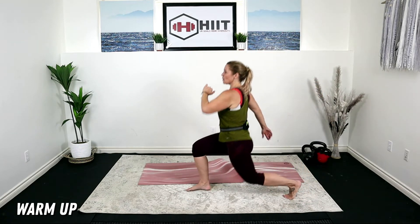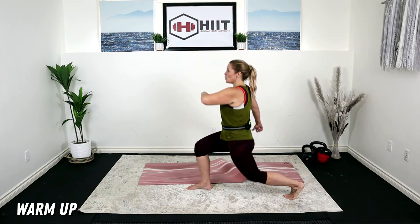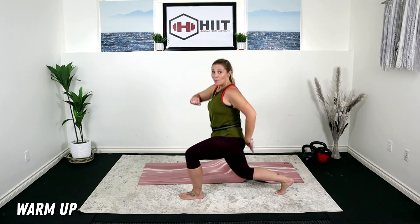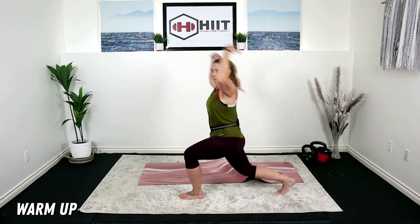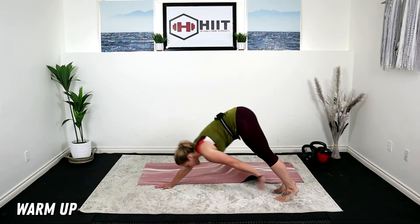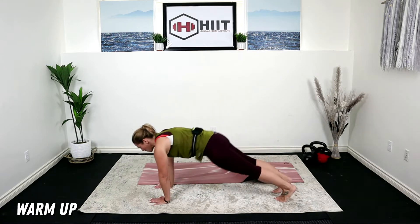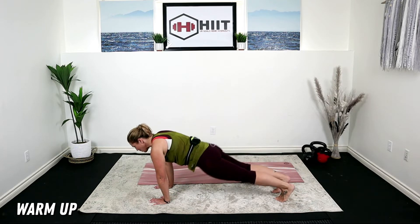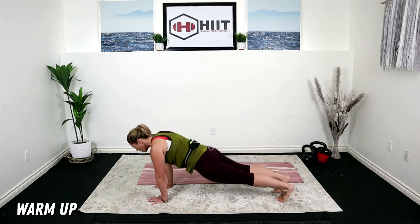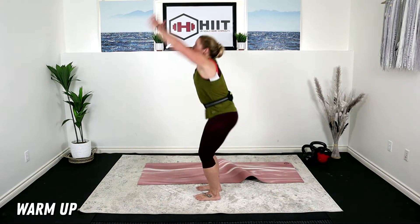From here we're going to take a nice lunge and pause. Step it up, other side. Hands down, walk out to that plank. We're going to hold here and come up — tap our ankles. We got to get those abs warmed up. Walk your feet up, stretch it up.